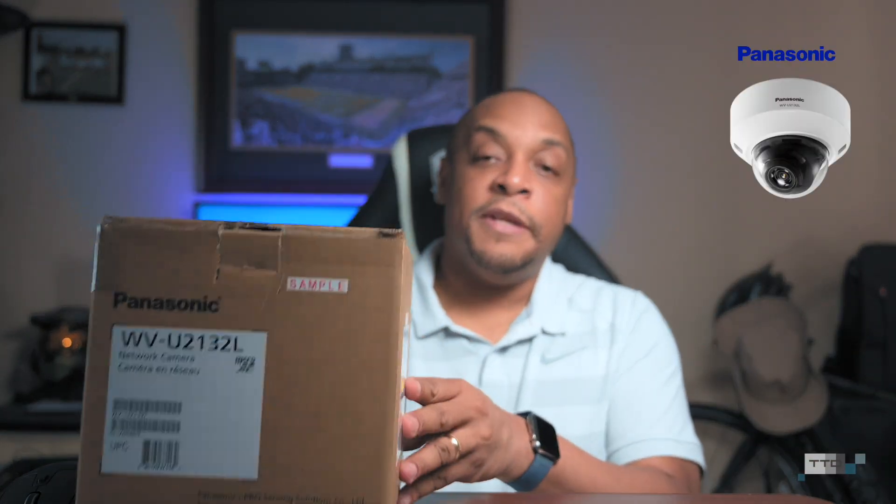This is going to be a new series on security cameras. Panasonic — that's right, Panasonic does make security cameras — has sent me a very nice unit. This is the WV-U2132L, a little bit of a mouthful, but a very good camera at a very good bargain.